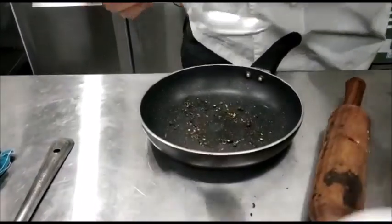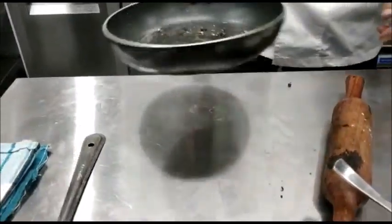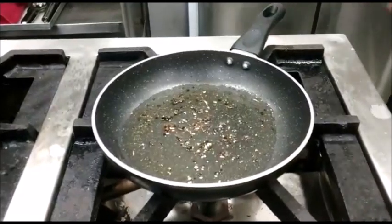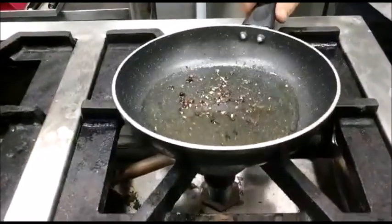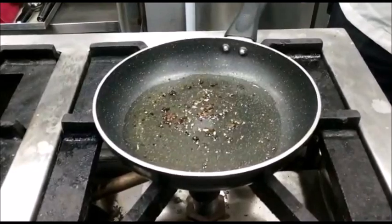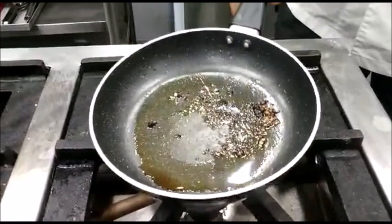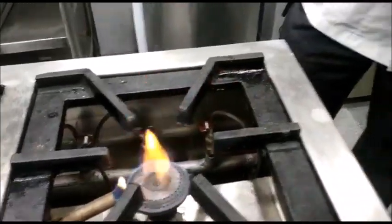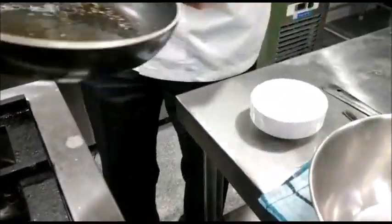Put this on low heat to make the reduction. This is done to infuse the flavour of peppercorns into the vinegar. Now you can see the vinegar has reduced. We take it off the heat, add a tablespoon and a half of water, and let it cool.